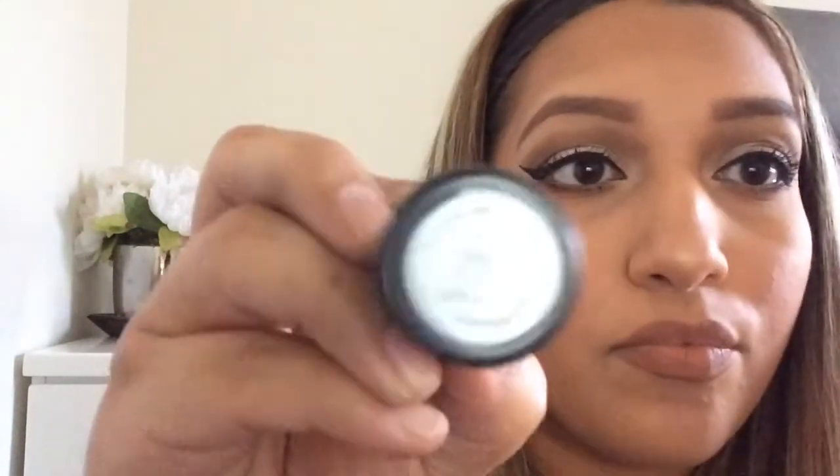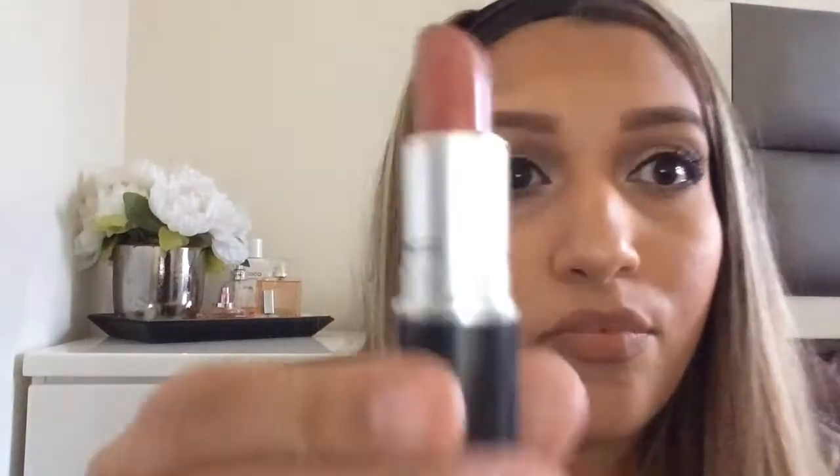Now I take the MAC lipstick in Kinda Sexy — it's my favorite and was actually my first MAC lipstick. It's a matte formula but feels really smooth on the lips, not drying at all, and it makes your lips look a little bigger. Then I take the powder brush and blend everything out to make sure it looks good with no crazy lines.